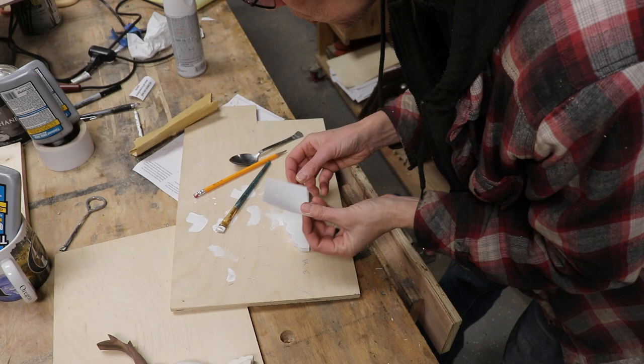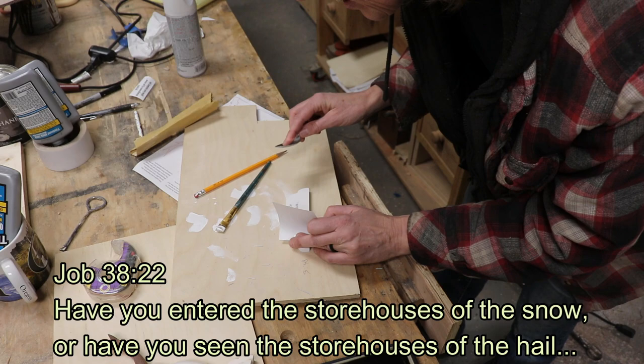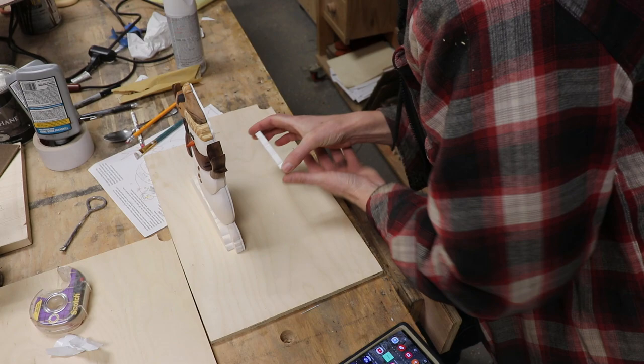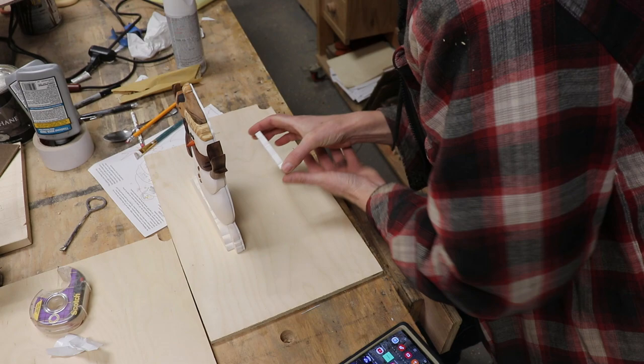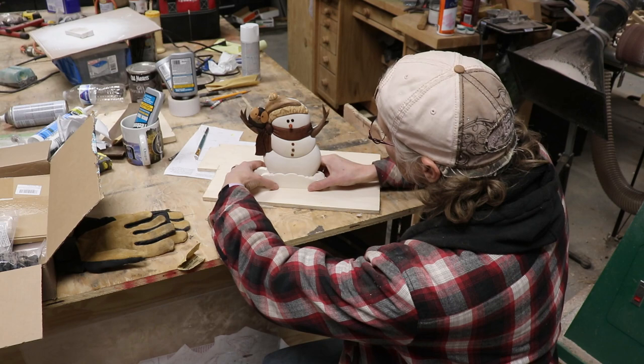So I spray painted the extra snow and then tried to put an ink transfer onto it. The verse I put is Job 38:22 — it says, 'Have you entered the storehouses of the snow? Or have you seen the storehouses of the hail?' But the ink never dried on the painted surface, so I ended up wiping it off and writing the verse address on the bottom. Then I glued the extra snow to the back side. The snowman is all done — yay! Adding that little bit on the back made it stand up much, much sturdier.